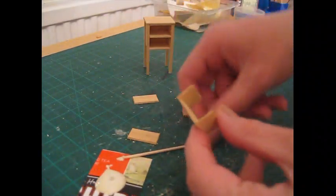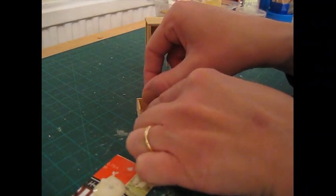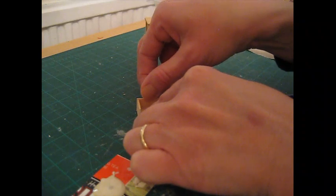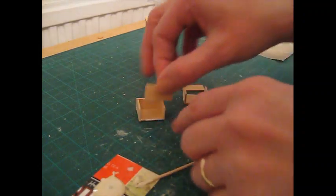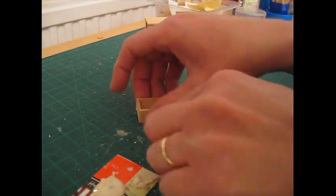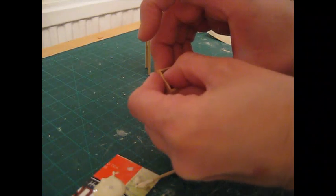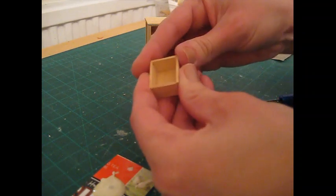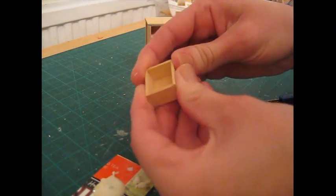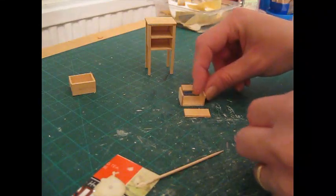Apply glue along the front and back edges and attach the front and back pieces, making sure you pull those side pieces up to meet the edges of the front and back piece so you've got a nice flush box. Carefully press that all together and that can be left to dry. Do the same with the remaining drawer.